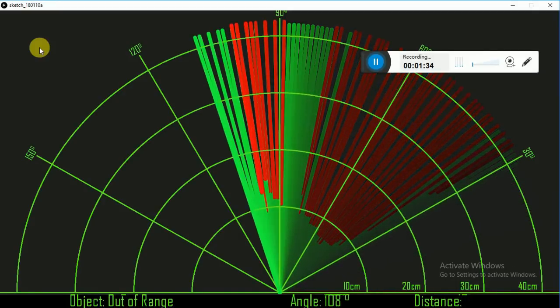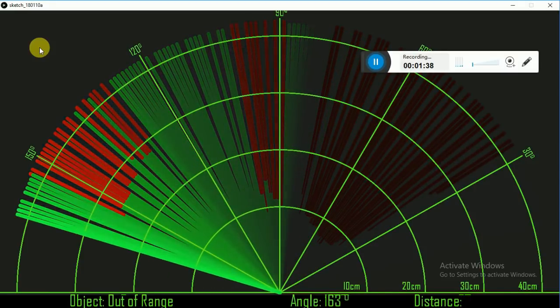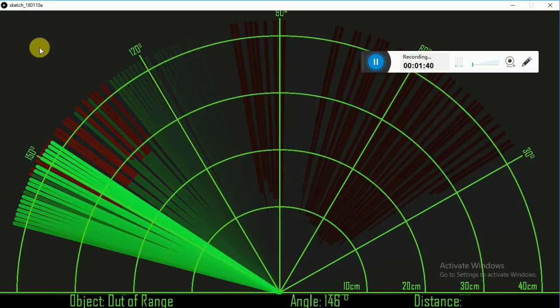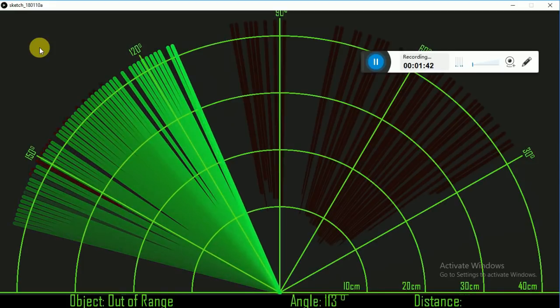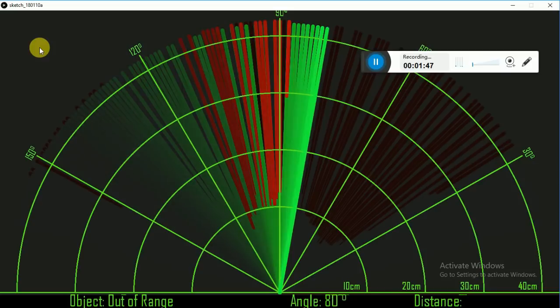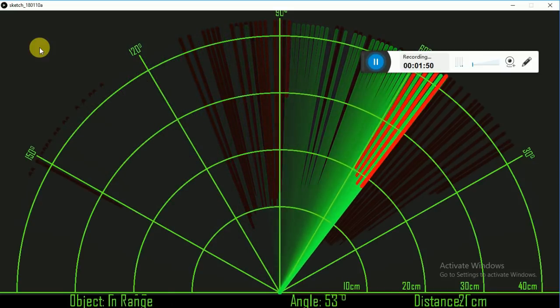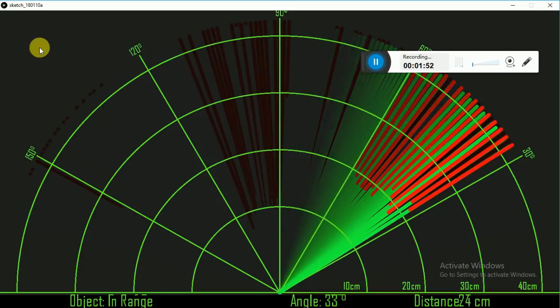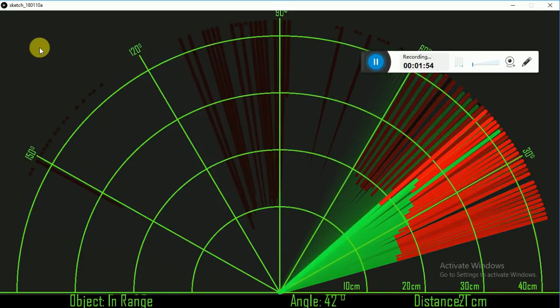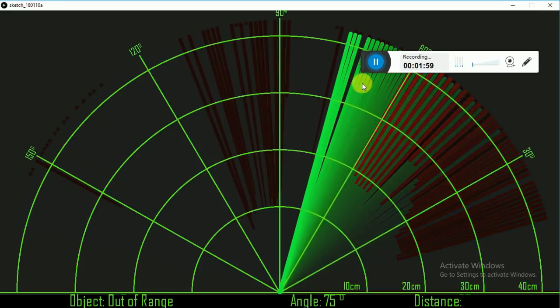The green line shows there is nothing detected. The red line shows any obstacle. Red color is given in the sense of danger. If you notice the footer, you will see whether the object is in range or not in range, the angle, and finally the distance measured by the radar.